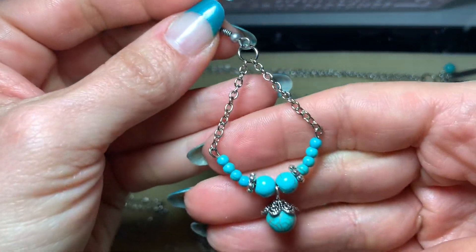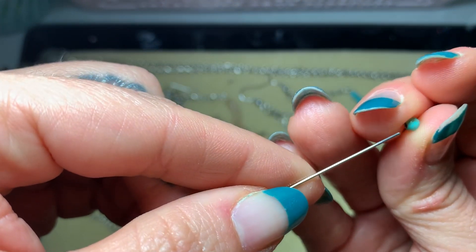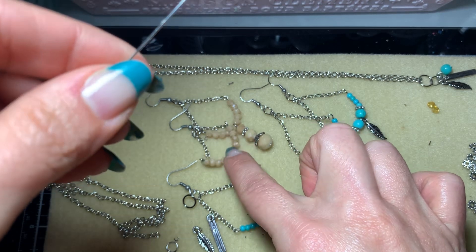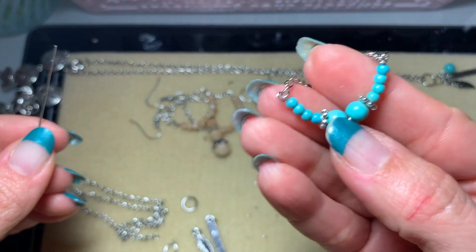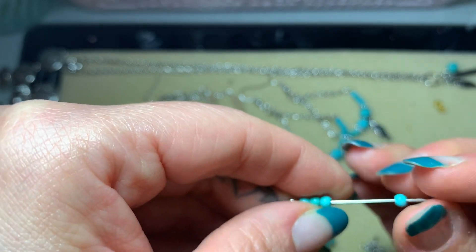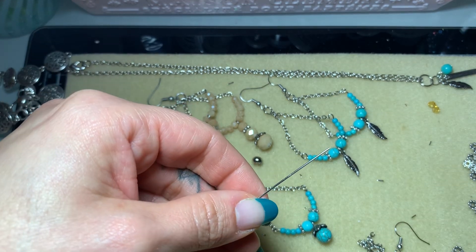This is the earring we're gonna make. I'm using a 2-inch eye pin and we're going to use the 3 millimeter beads. I pre-counted and I can only fit four of them. For the crystal ones I used 4 millimeter crystals — just five crystals and a dangle — but with two 6 millimeter beads on this one, I was only able to fit four of the 3 millimeters. You always have to keep in mind the size of the beads and how much space you have.